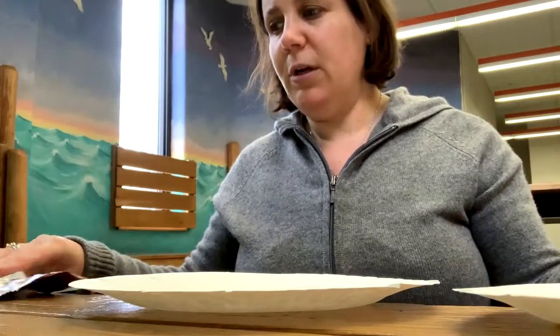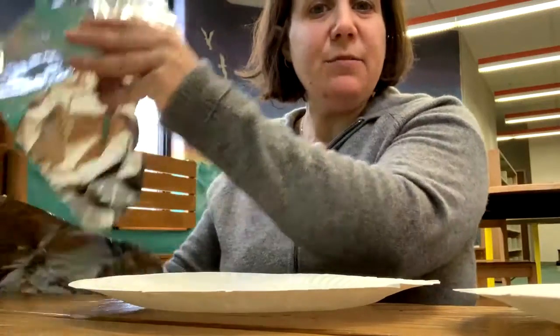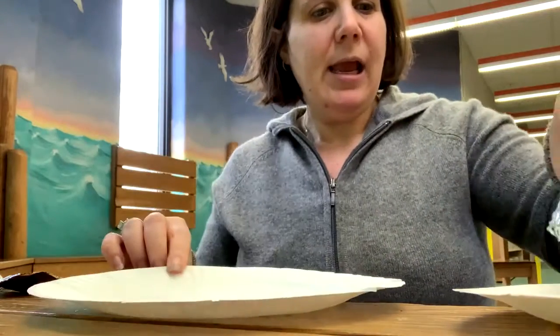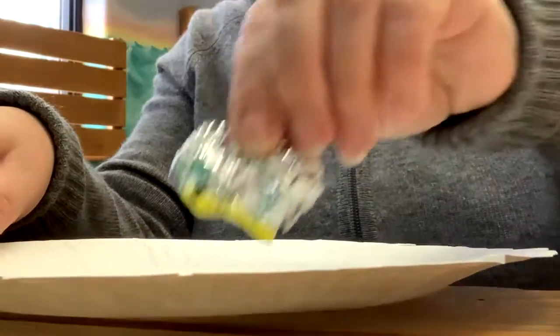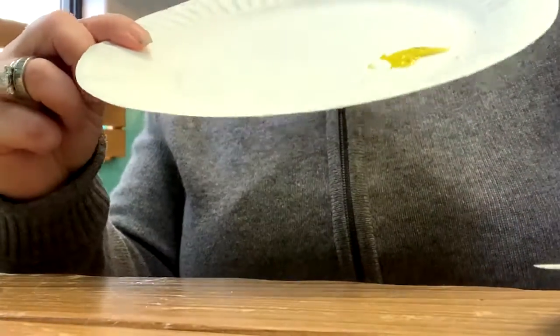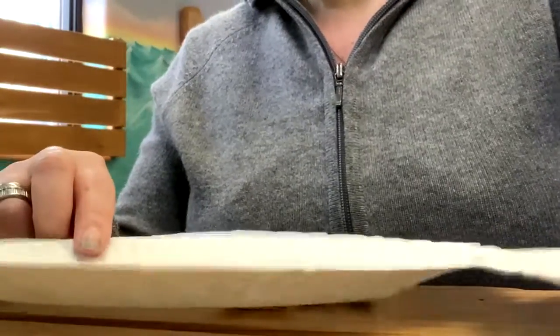So the first thing we're going to do after we have those things is we're going to take our tin foil and we're going to crunch it up into a ball, just so it looks like this. And then we're going to take our plate and we're going to dip the tin foil right into the paint, just like that. And now you can make it look however way you like, and each moon can be different.